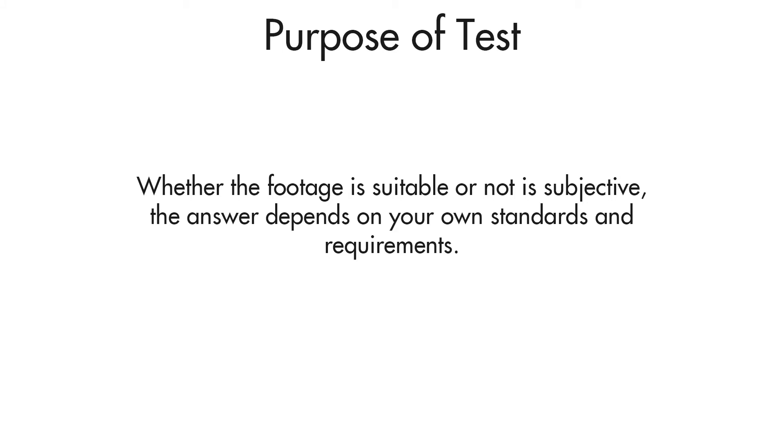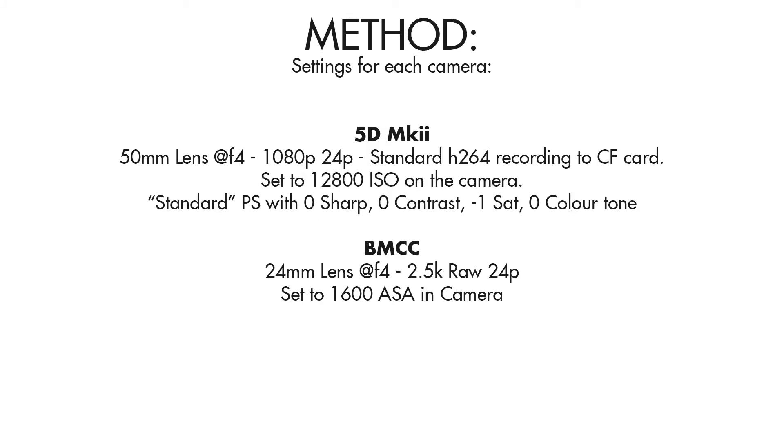Whether the footage is suitable or not is subjective. The answer depends on your own standards and requirements. Both cameras were filmed at an aperture of f4. In order to compensate for the difference in field of view, the 5D Mark II used the 50mm lens whereas the Blackmagic camera used the 24mm lens. Both lenses were set at f4.